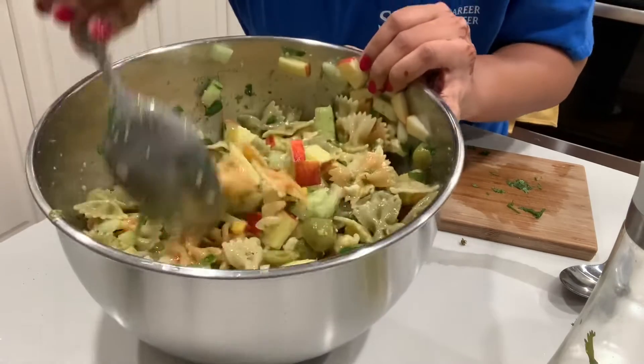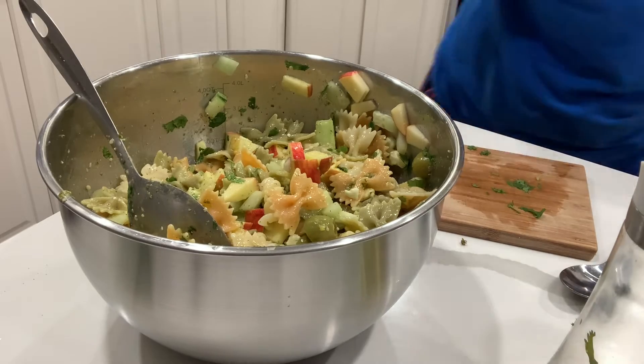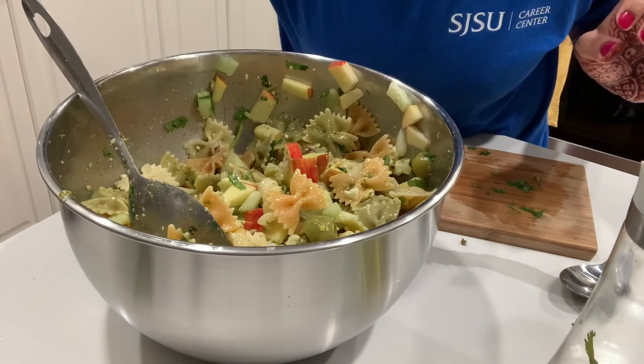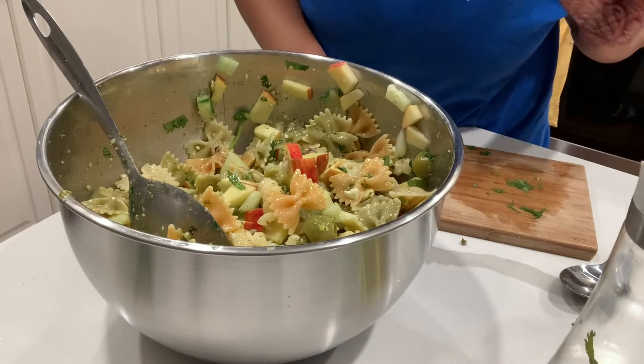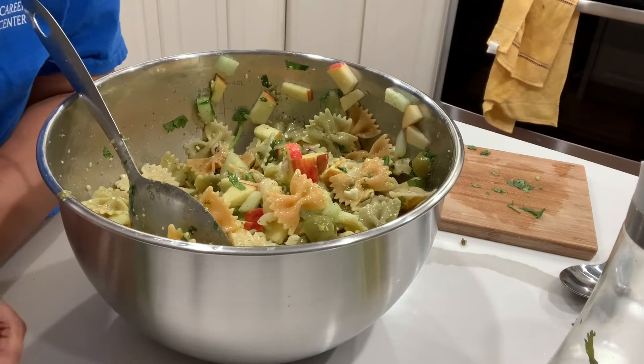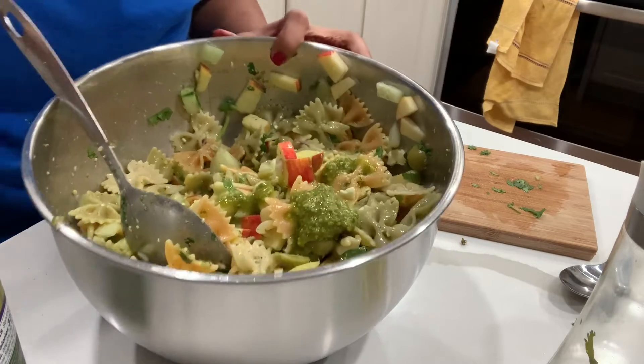Let's give it a taste test and see how this is tasting. Hmm, it's very nice! I think it needs just a little bit more pesto sauce, but otherwise it's all good.